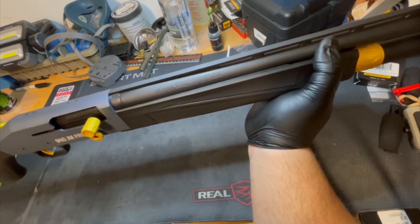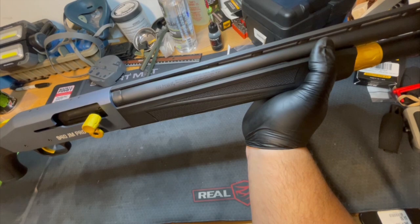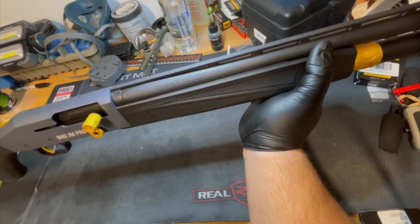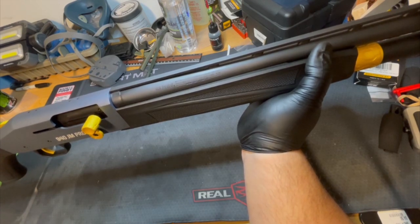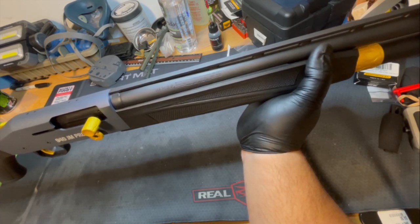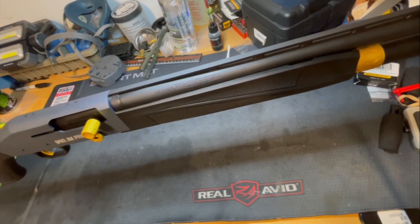I'd give this shotgun probably a four out of ten. When it's running, it runs good — it's accurate, you can hit things. But it's too finicky to recommend to anyone. If you have any experience with this and want to know more, feel free to leave a comment. Like I said, I'm pretty much getting rid of the shotgun tomorrow. Thank you, take care.